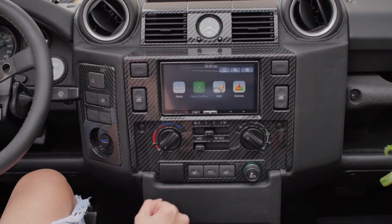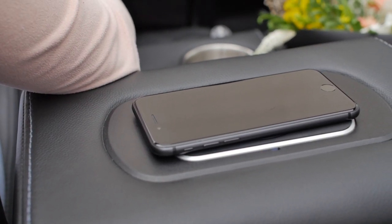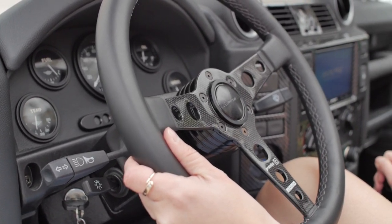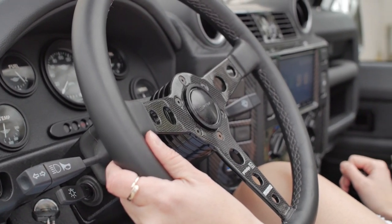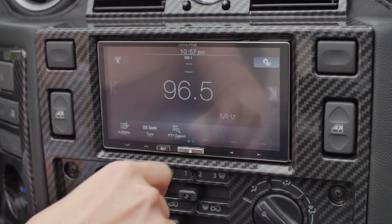Inside, this D90 has been upgraded to feature the Puma dash and doors. The Puma dash, doors, and seats are all finished in Cadence licorice black. Modern details such as the Momo steering wheel, carbon fibre DIN, and JBL audio system pair well with the classic look this D90 showcases.